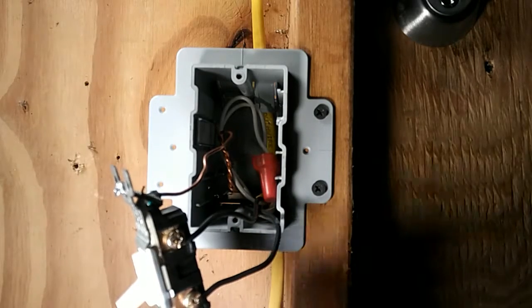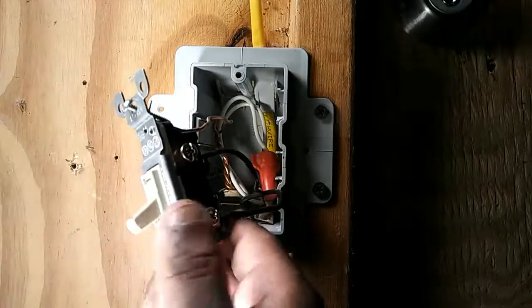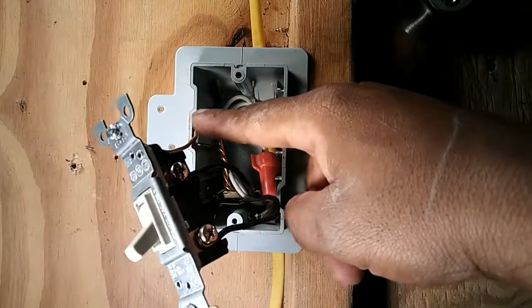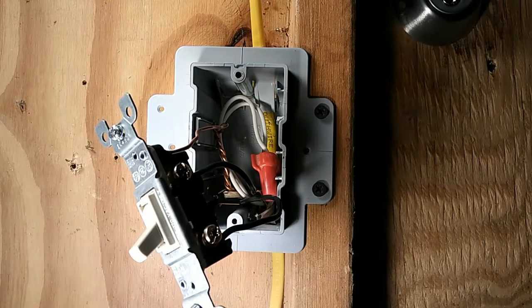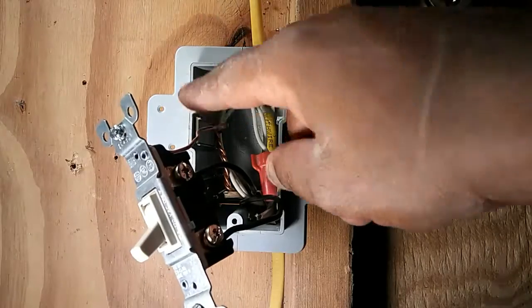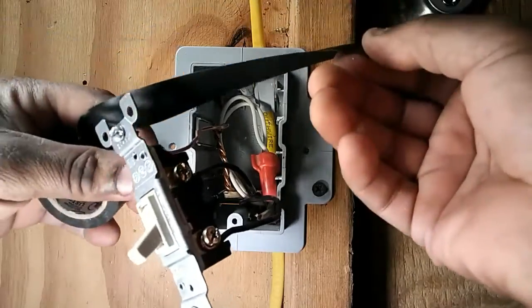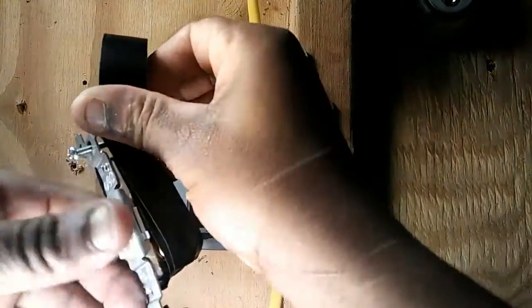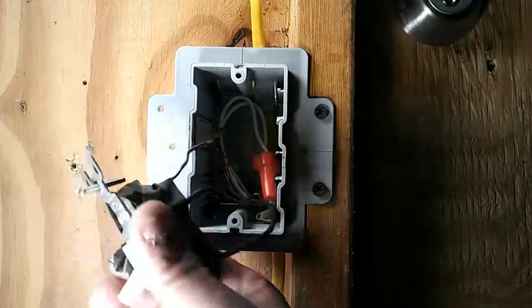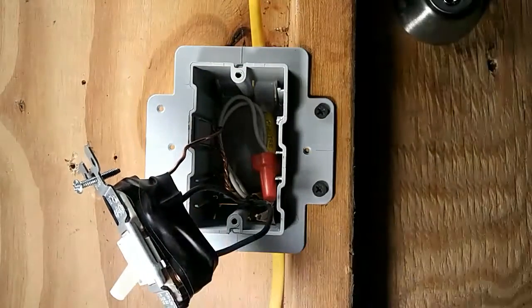Now, it's very important that the copper ground wire does not come in contact with the two copper screws. If that happens, it will instantly trip the circuit breaker or blow the fuse. To keep the copper wire from coming in contact with the copper screws, use black tape to cover the screws. That helps prevent any accidental contact.